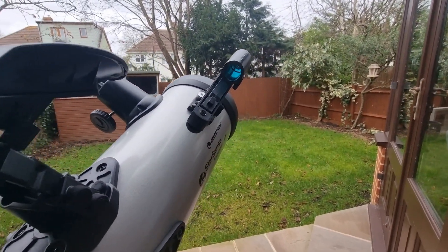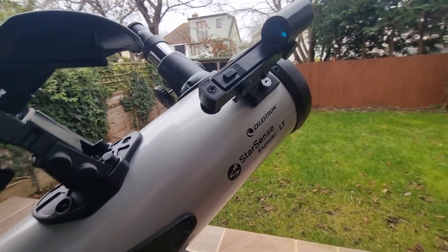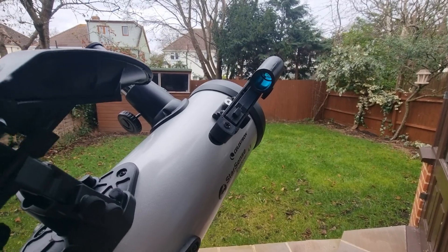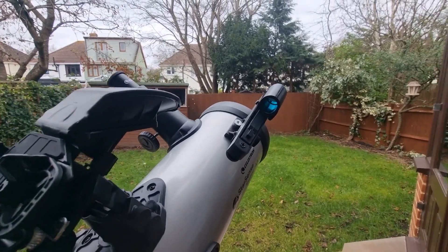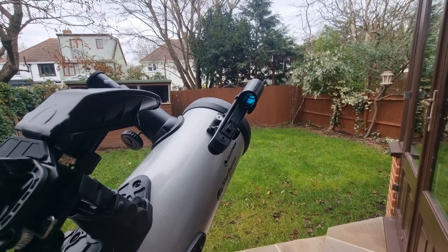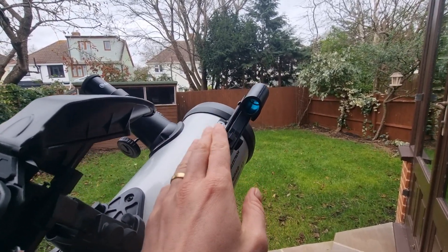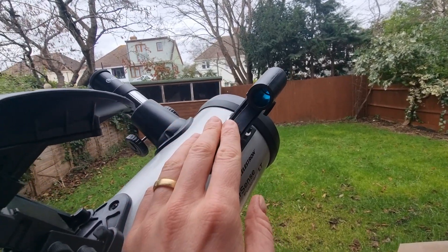There are generally two different types of finderscopes. As you can see, this is my Celestron Starsense Explorer LT114AZ and this is the finderscope that comes with it — a red dot finderscope. The other main type is an optical finderscope, which works like a mini telescope with crosshairs to help you aim at objects. It does often provide flipped views, so objects can appear upside down. This red dot finderscope is battery powered and projects a red LED dot on the glass window for precision targeting, with no magnification.